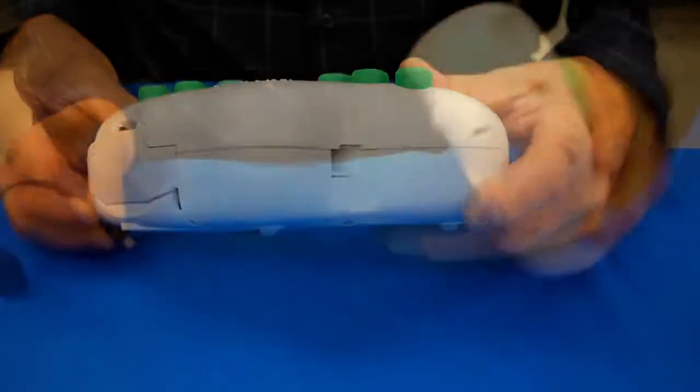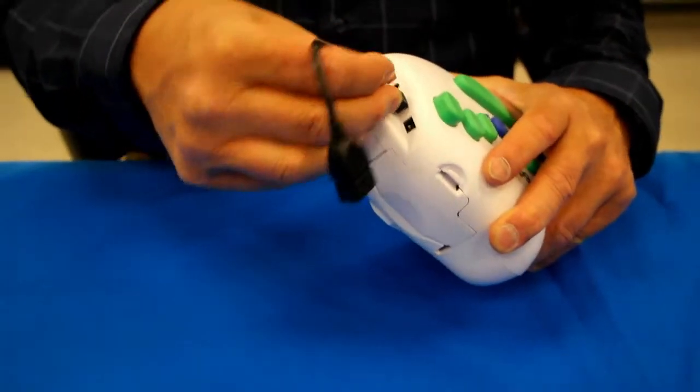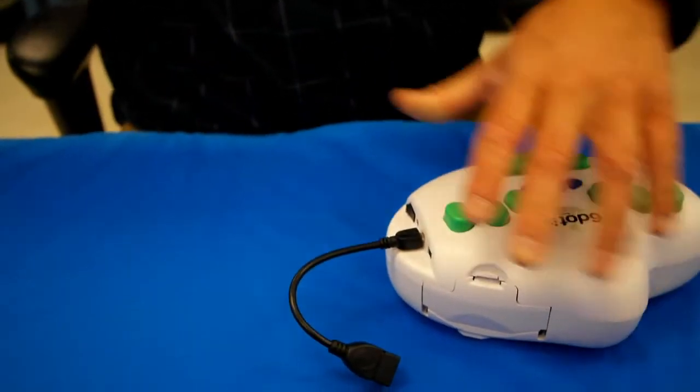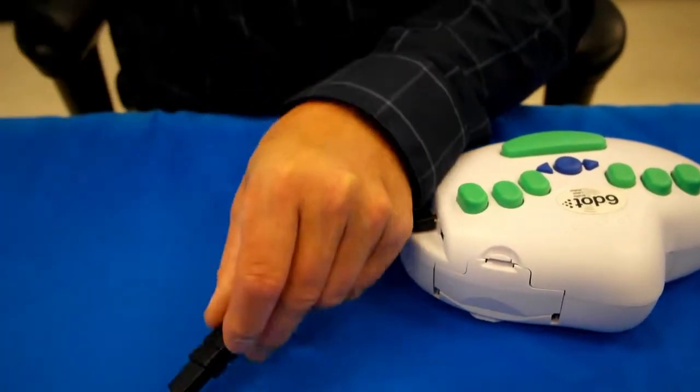To plug the QWERTY keyboard in, you need this micro-USB adapter. Plug that into that location there, and then you plug this into the USB, just like that.